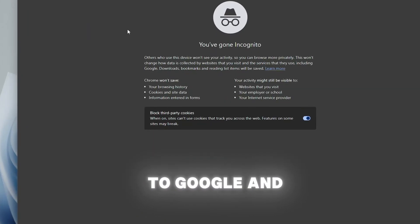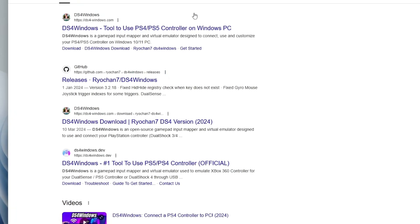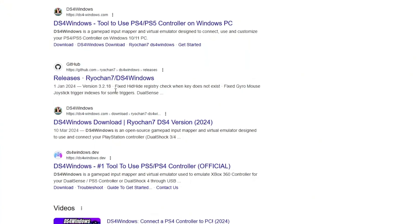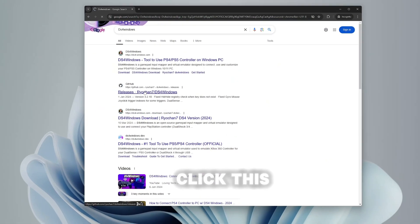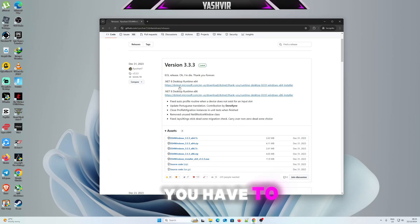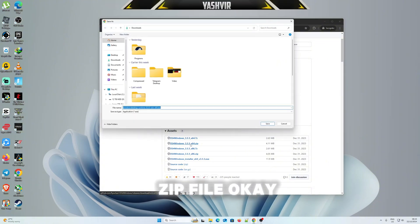Next, go to Google and search for DS4Windows. Download it from GitHub — the one with the name 'rio chan 7'. Click on it, and first you have to install the .NET 8 runtime according to whether you have 32-bit or 64-bit. Then grab the DS4Windows zip file.